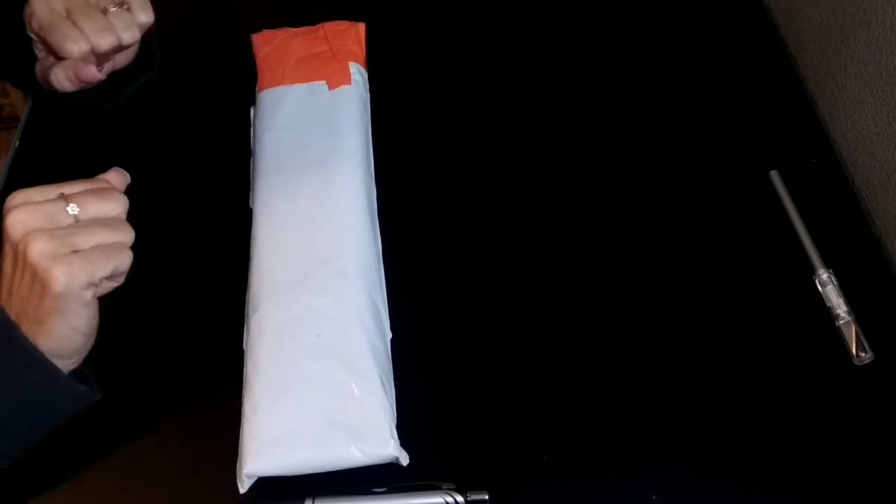So I got another painting from China. I actually think there's two of them in here if my guess is correct as to what package this is. Let's open it up and see what we've got.